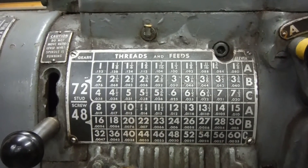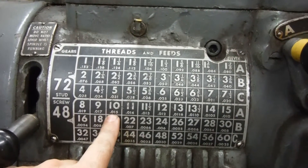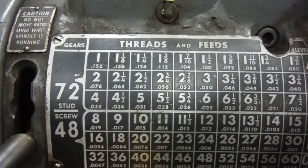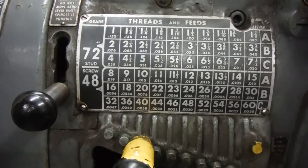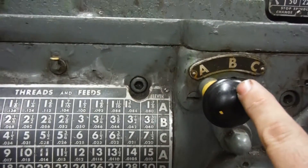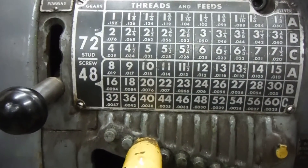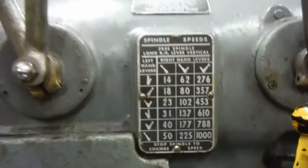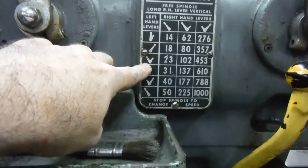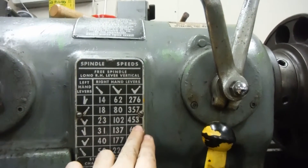Here's the idiot end of the Pratt & Whitney, where the idiot sets up all the wrong stuff and cuts things wrong. This is an indirect reading machine, so I've got it set here on 15 thousandths, which will give me 30 thousandths per revolution at the cross slide. We are on A, and we are good for 15. The RPM — I've got these two levers apart and these two across — it's going to give us 453 RPM.